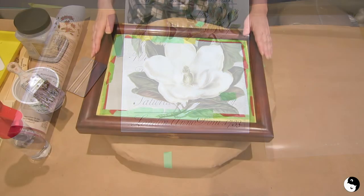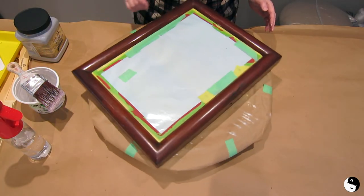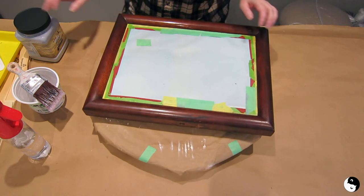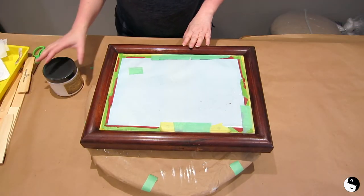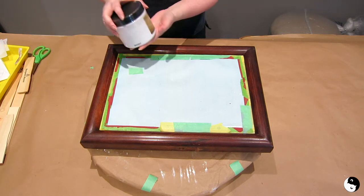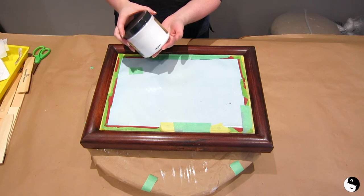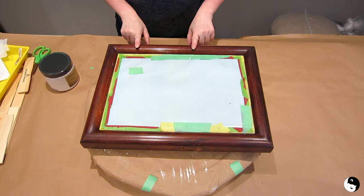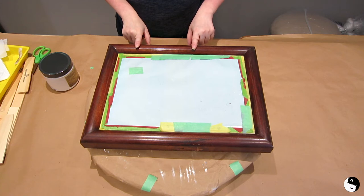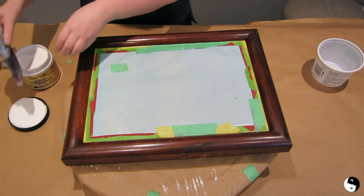I'm going to set the transfer piece aside and move on to the actual mirror part. I decided to put the mirror onto a lazy Susan so I can turn it and access all the sides. Because this vanity mirror is made from mahogany, I'm putting on a coat of BOSS primer — it blocks odor, stains, and stops bleed-through. I'll put one coat, let it dry an hour, then a second coat and let it dry overnight before applying the top coat. I'm using my favorite mini angled brush, just spritzed with a little water.